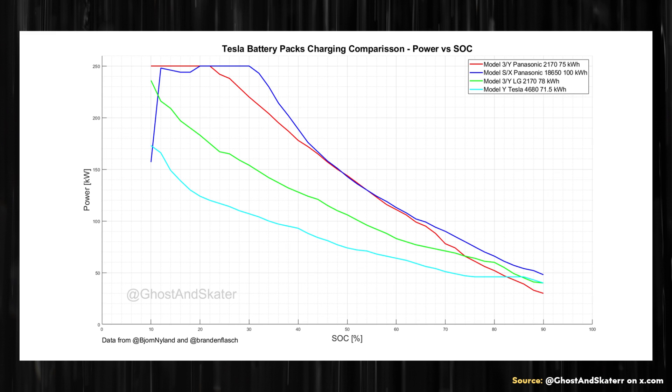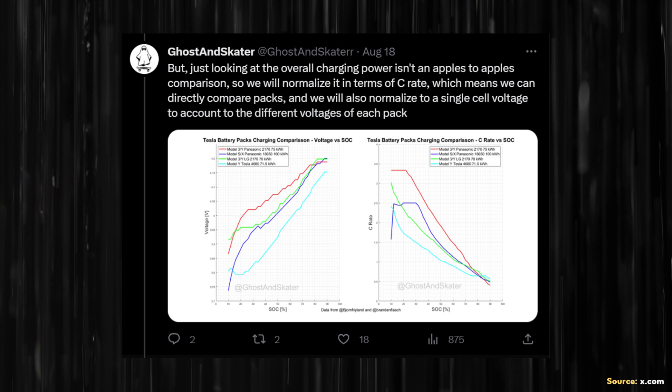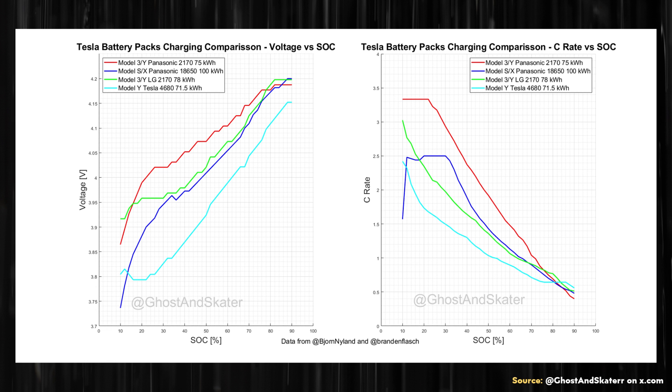Ghost and Skater also shared a chart combining voltage versus state of charge on the left and C-rate versus state of charge on the right. Looking at C-rate, the Model 3 and Model Y with 2170 batteries from Panasonic and the Model S and X with 18650 cells from Panasonic outperform the other vehicles for most of the charging curve. The Model Y with 4680 batteries underperforms the rest in terms of C-rate.